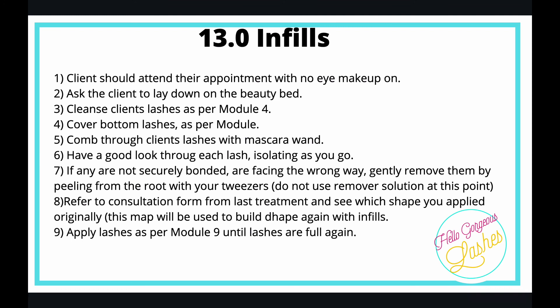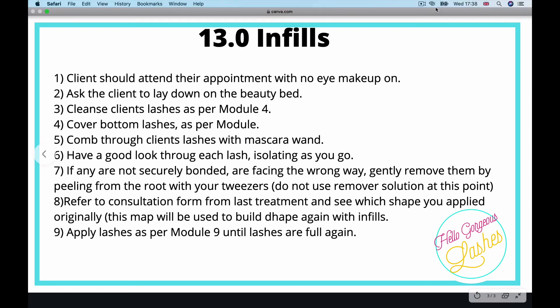For your infills, the procedure is pretty much exactly the same as doing a full set, except you need to remove the ones that are a bit wild. Have a watch of the tutorial and I will see you in the next module.